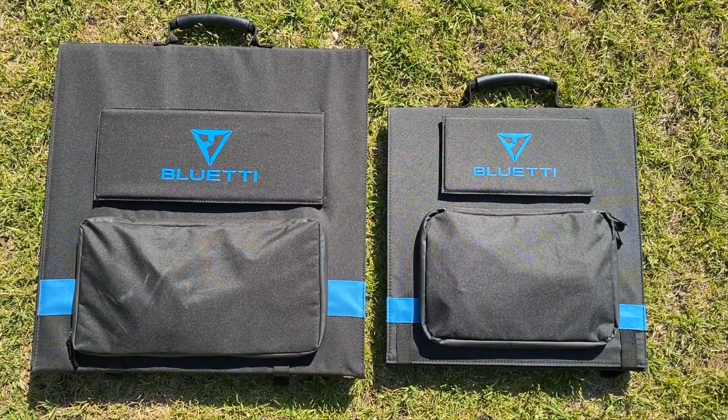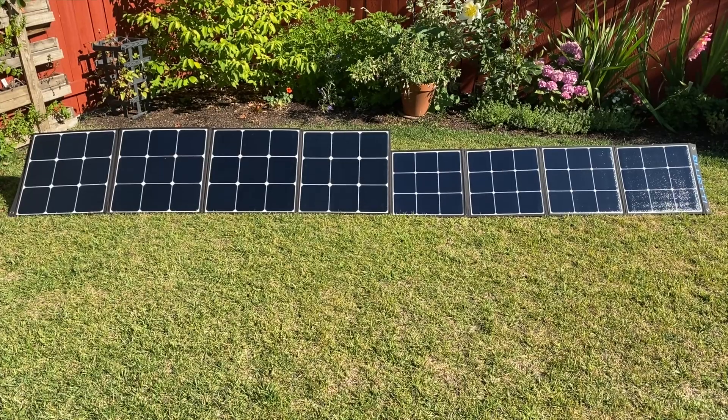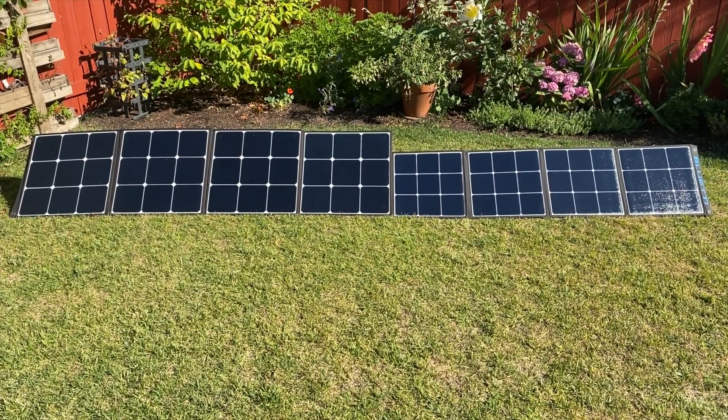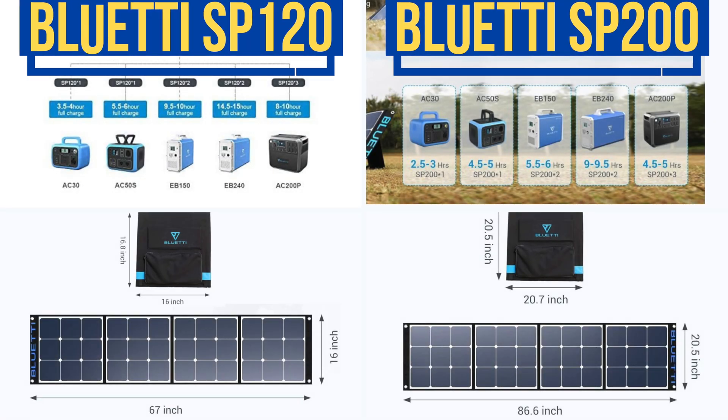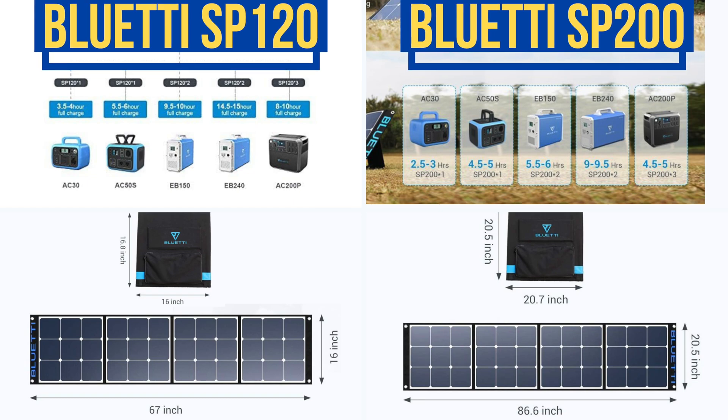Overall, the SP120 is essentially identical to the SP200, which is high praise indeed. I would highly recommend it if the SP200 is overkill for your purposes. However, the SP200 would still be my pound for pound pick if that extra power would not go to waste.